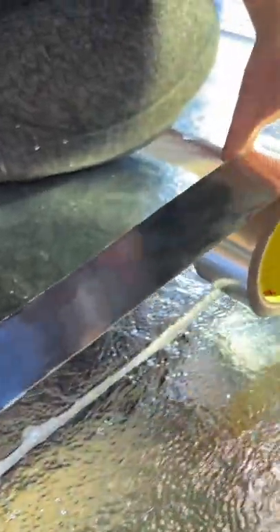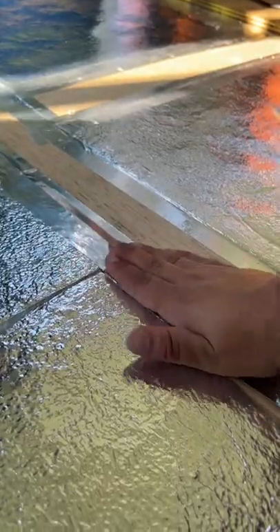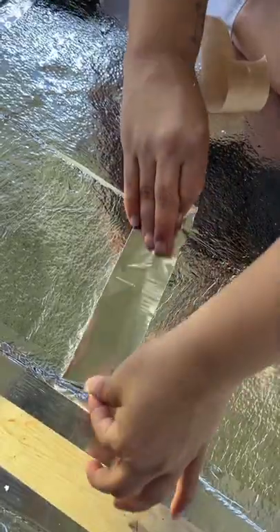This will only help with the R-value minimally, but it was an easy step that we thought was worth it. It also keeps all the foam board nicely in place.